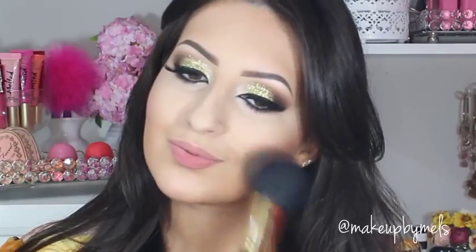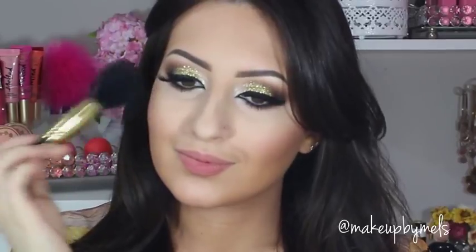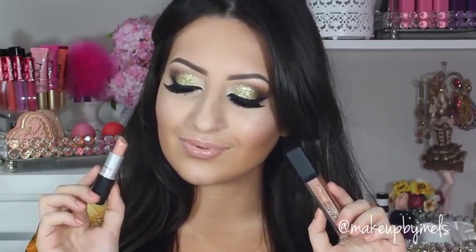Now I'm gonna apply one of my favorite blushes, which is Empress by Motivius Cosmetics. For the lips I used Creme de Nude by MAC and the gloss Kiss Me by Motivius Cosmetics.